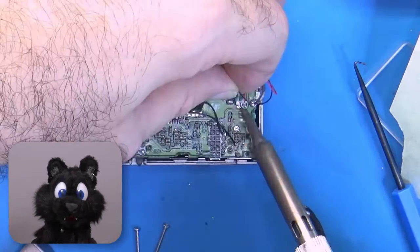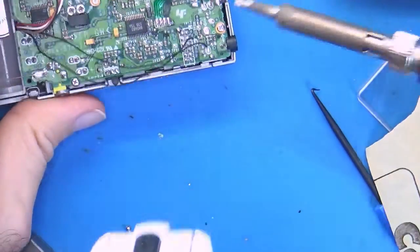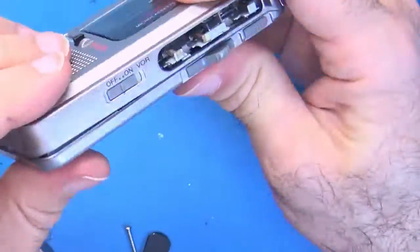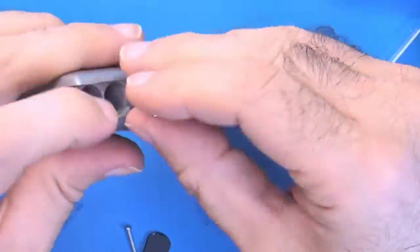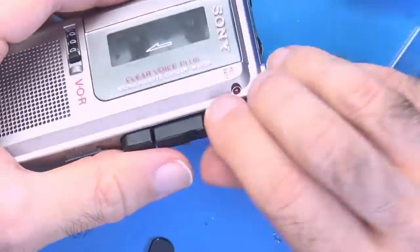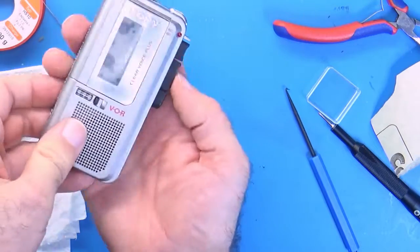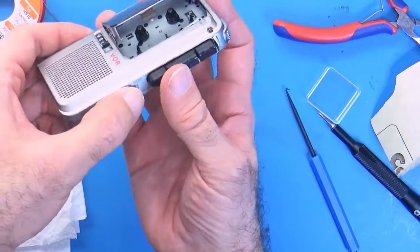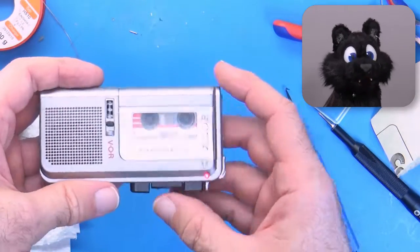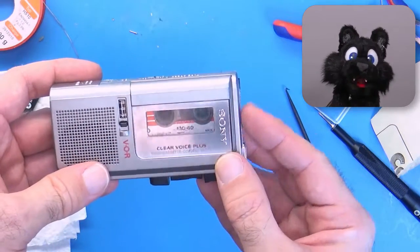Soldering all the wires back on, and adding batteries for a test run. Will it work? Success! All the functions are working. The audio quality is about as bad as to be expected from microcassettes, but hey, it's for voice memos.